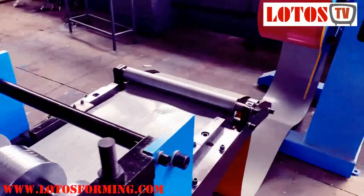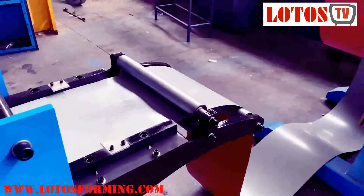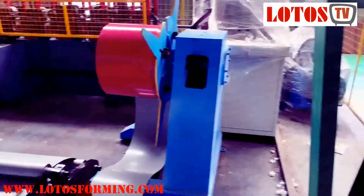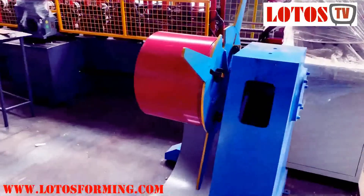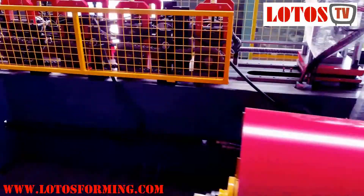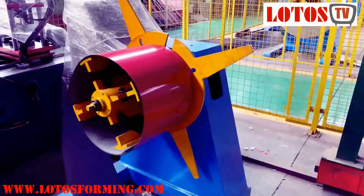Then here is the feeding guide. This is the three-ton manual decoiler — it is also an economic one. We also have motorized and hydraulic decoilers, but it is up to your option.